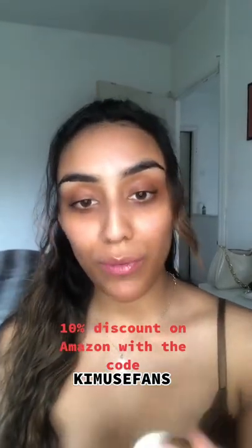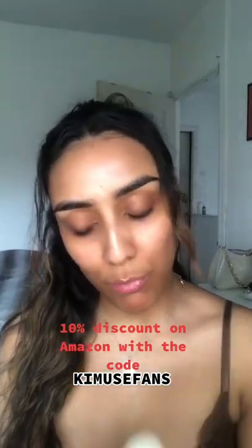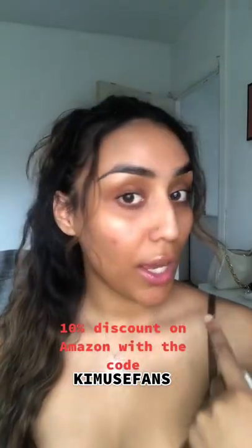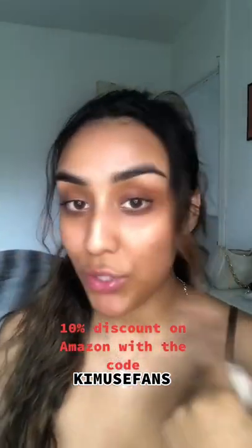Hi, so I thought I'd do a video on me trying the Bay Free products. I've got a highlighter, blush, and contour stick. I've got no makeup on right now, but I'm just gonna put some on.